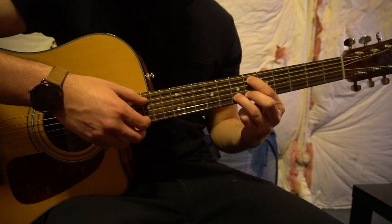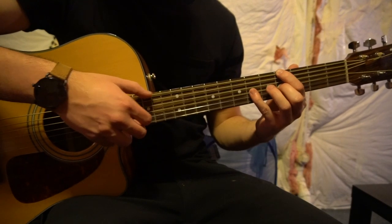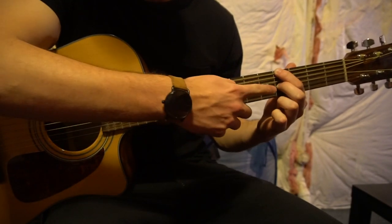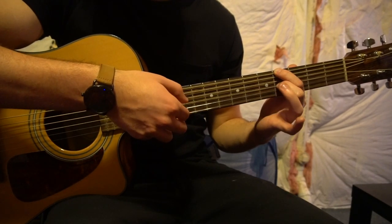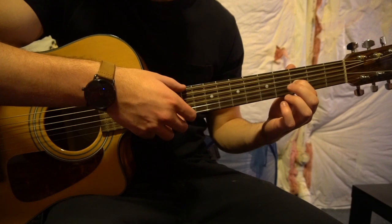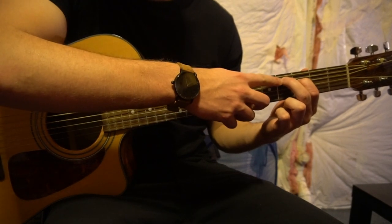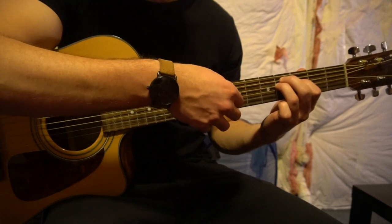After that, we're going to go to this G sharp shape. Your index is going to be on the 4th fret of the low E, and your pinky is going to be on the 6th fret of the G. Play those two strings, then lift your pinky — now your middle finger is on the 4th fret of the G. We're going to slide our index finger down to the 3rd fret of the G. Then move your index finger up one fret and add your middle finger to the 4th fret of the A and play both those notes. Then add your ring finger to the 5th fret of the D.